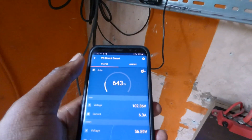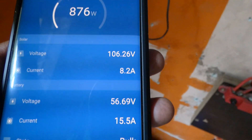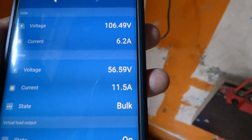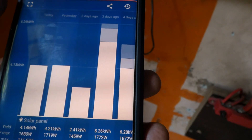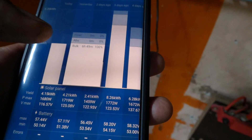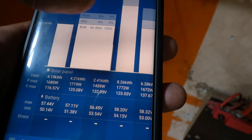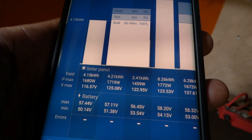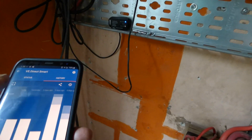Right now production is only at 649-665 watts. PV voltage is 110V, 7.8 amps coming in, battery voltage is 56.63V, and I'm putting 11.3 amps in — battery is in bulk. Looking at history: three days ago there was incredible performance, over 8.25 kilowatt hours. Today so far we've done 4.15 kilowatt hours from this set of panels, and a little over one from the Growatt.